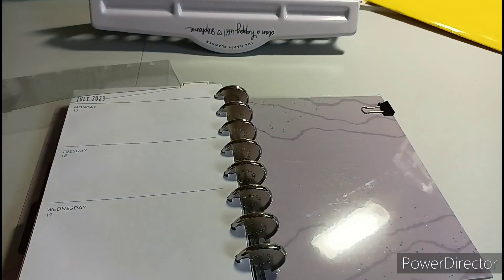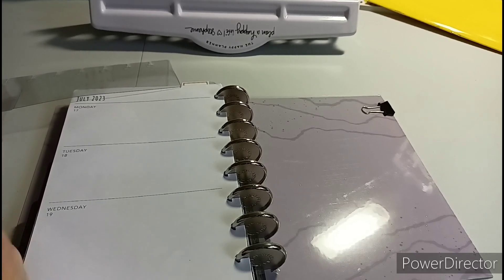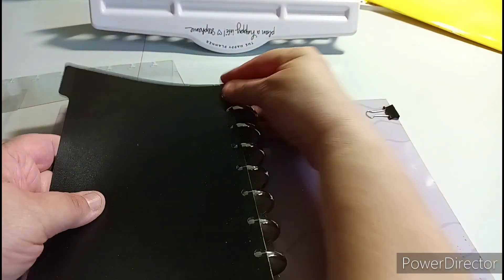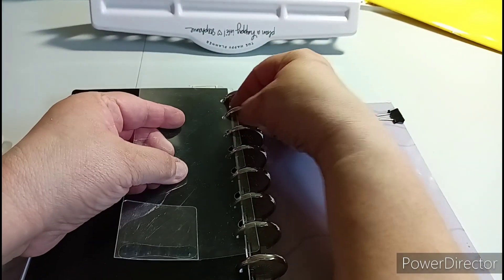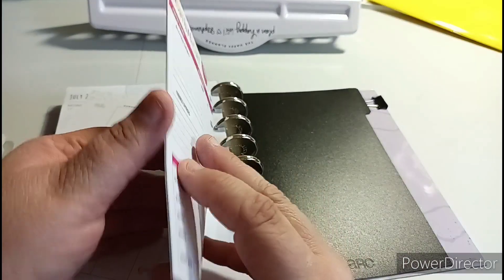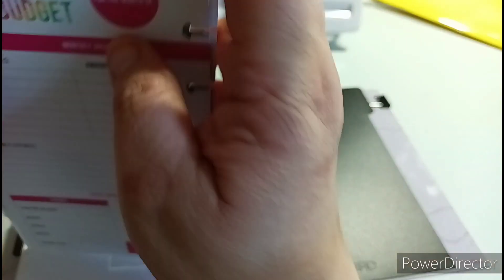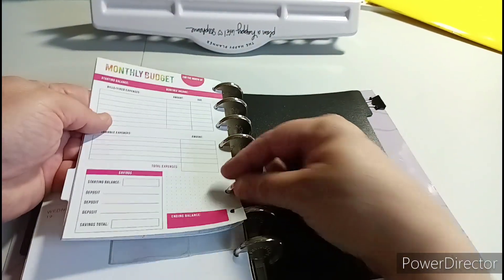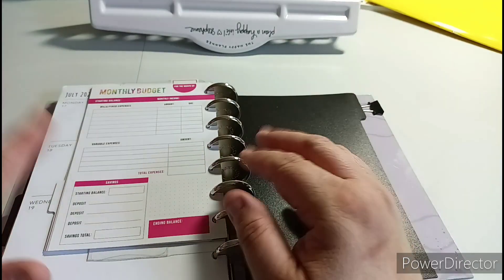The next thing I'm going to put in is the next divider, which should be the top divider. Going back to the beginning of the first divider - I put this here. Actually no, this is wrong, it should be here. I need to get another divider. In April I ended up putting the mini Happy Planner budget - it's undated. This is going to be the April one: bill pay, expense tracker, and then your monthly budget for the following month. That'll start in May.